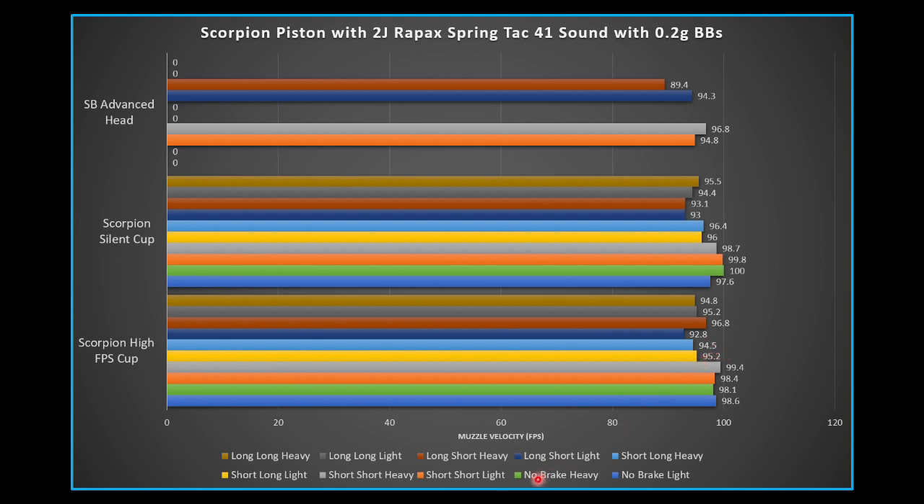As expected, longer airbrakes and extending them out further does reduce sound. A notable reading was 92.8 dB for the long airbrake at its short setting with a light piston on the high FPS cup. In general, air brakes are cutting at least 5 dB. It doesn't go as low as hoped — most were expected to be low 90s or under 90 for 0.2g BBs. The long airbrakes may not be coming fully into effect yet with this weaker spring.